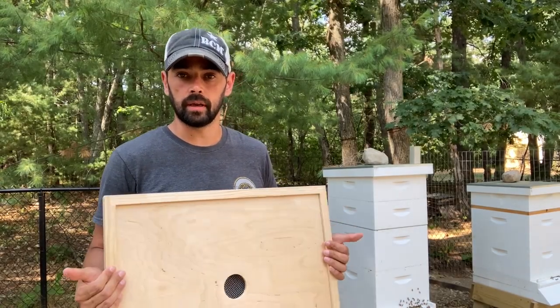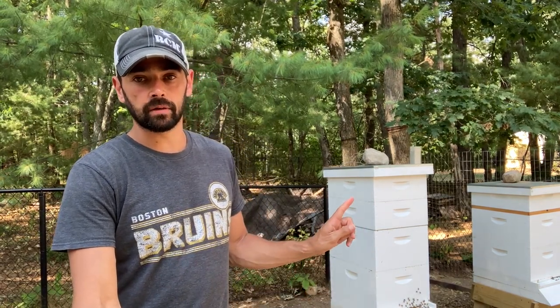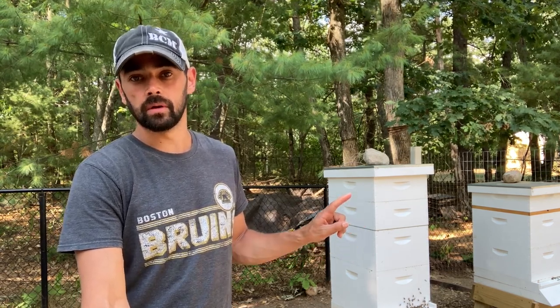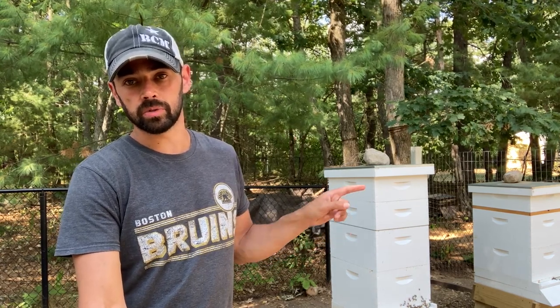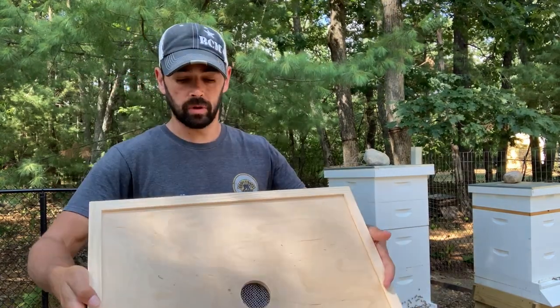We have our extractor, and before we get to extracting, the first thing I want to do is get our bees out of this top box - the one that we want to extract from. This one should be ready; I don't think the other one is ready yet, so we're just going to try extracting from this top box. I have a device to help with that called a bee escape.